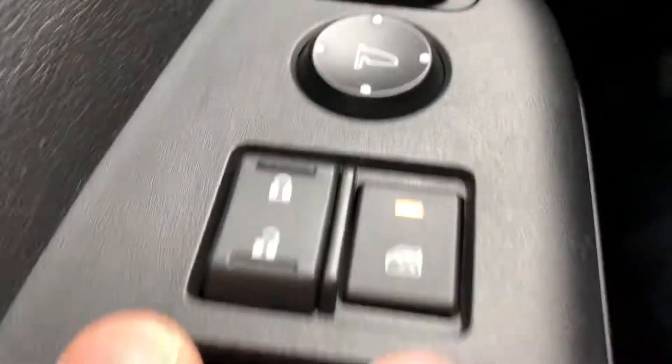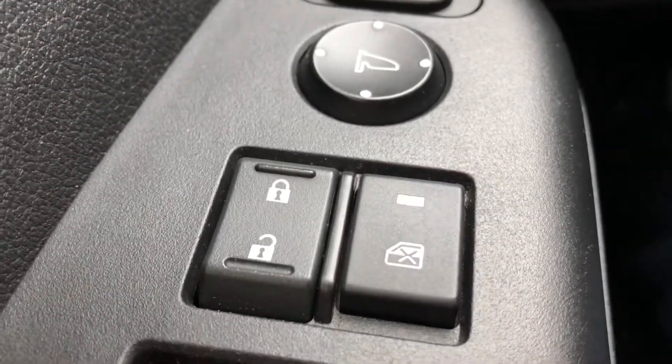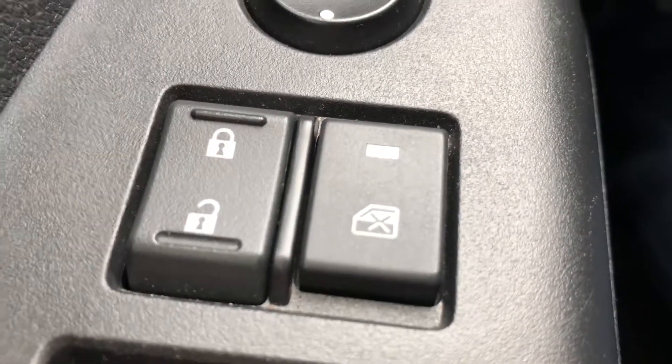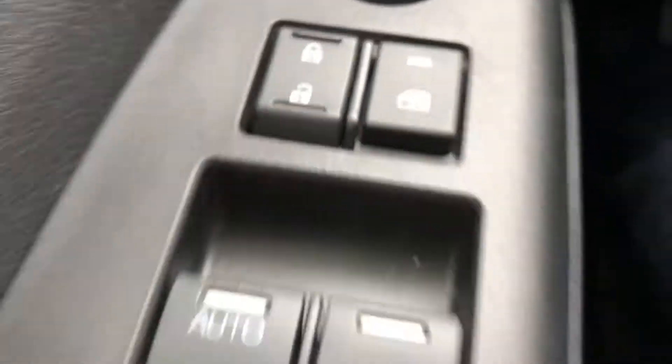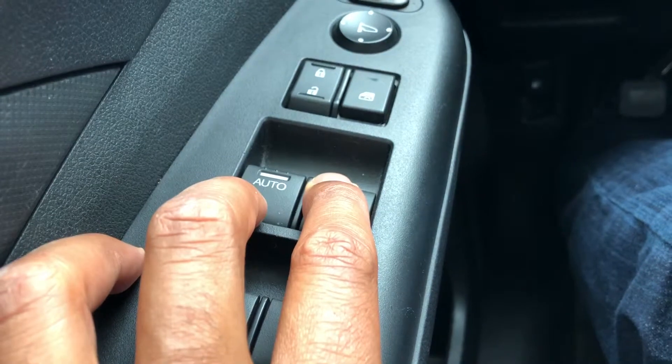In order to unlock them, you just simply go back to this button and press it until the light indicator is off. Now all of the windows are unlocked and you can roll up and down the windows freely, and so can the passengers.